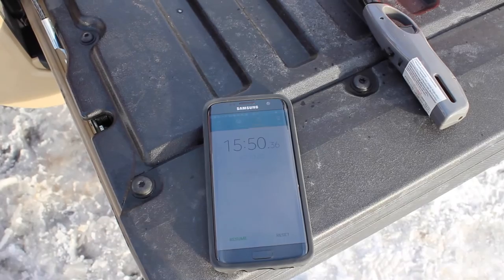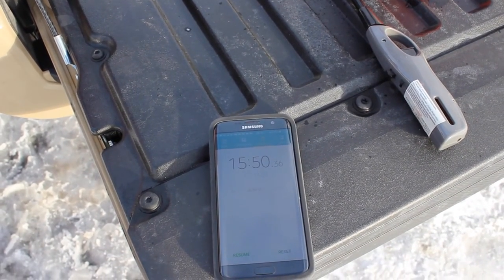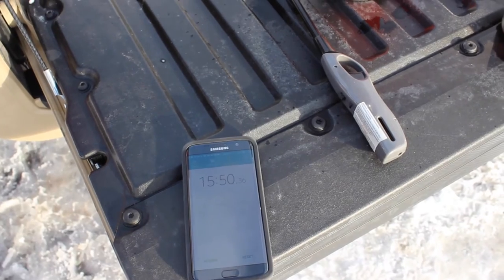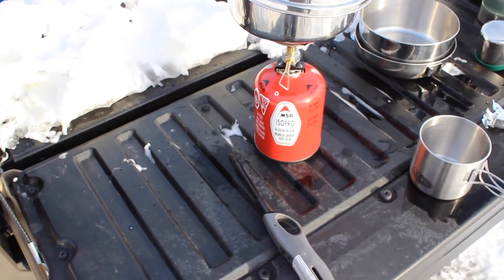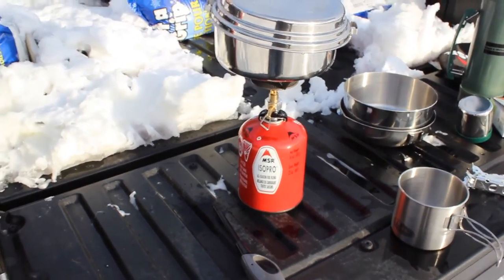We're past the 15-minute mark and the water started boiling right around 15 minutes. I want to point out a couple of things: first, my fuel tank was getting pretty low on fuel; second, the water used for the boil test was actually pretty cold — there was some ice in it because I left it out all night; and third, we had quite a bit of wind here so the flame was getting blown around.